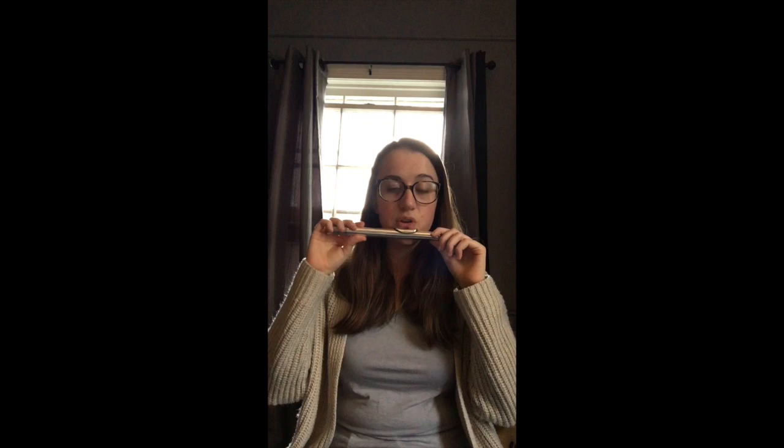We're going to replace our finger with the lip plate, just like that. The tone hole should be pointing towards the ceiling, and your lower lip should just touch the tone hole. When you talk, you can hear a little bit of feedback through that.